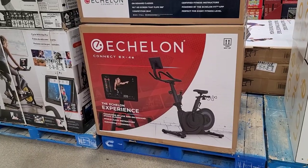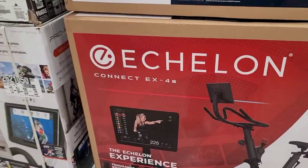I go to Costco pretty much every three days, so if I see something new like this Echelon bike, I will report it on my channel.